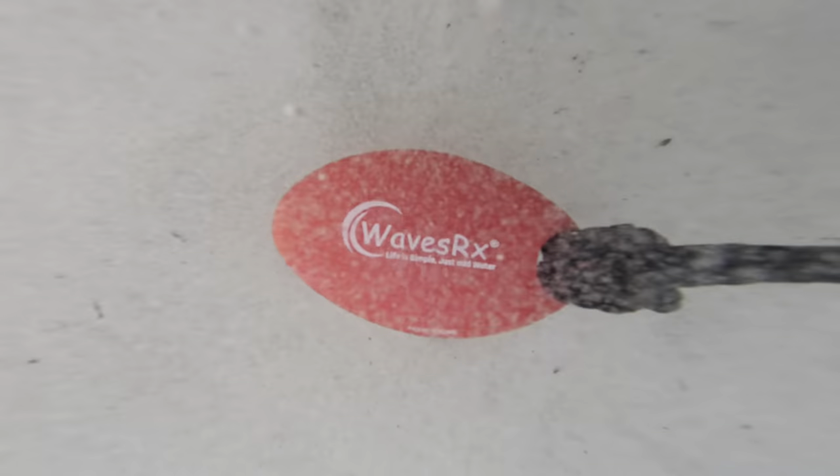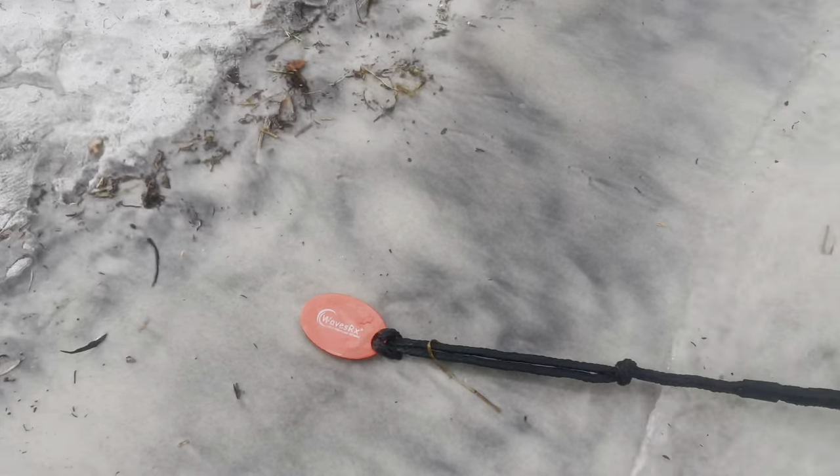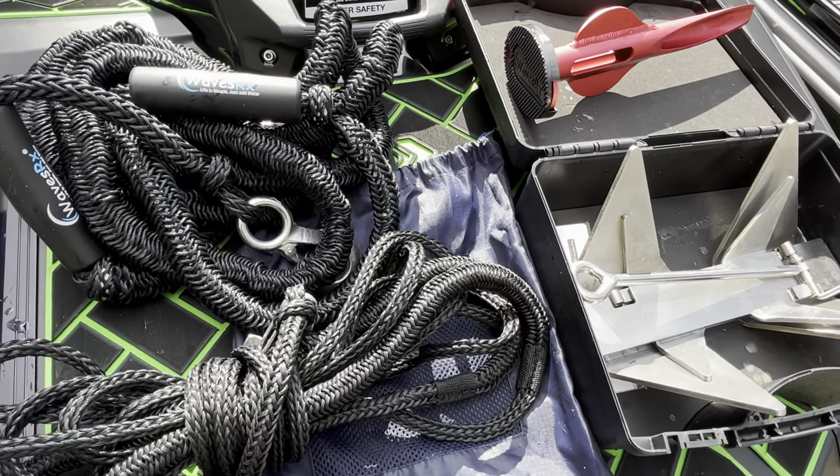Hey guys, JD here with another great product from my friends at WavesRx. Today we'll be looking at the 12-inch Wave Cobra Aluminum Beach Spike. This spike is part of the WavesRx complete anchoring system I'm going to show you in this video.